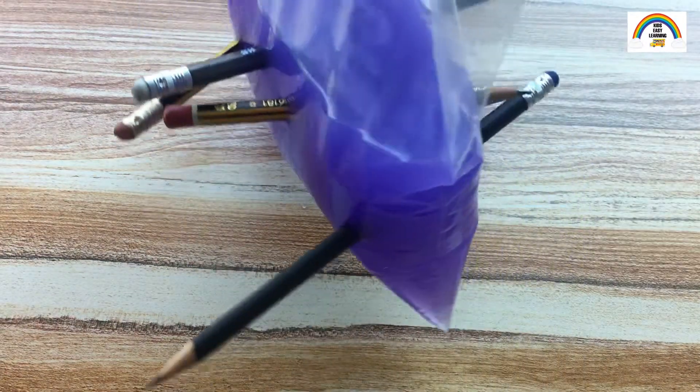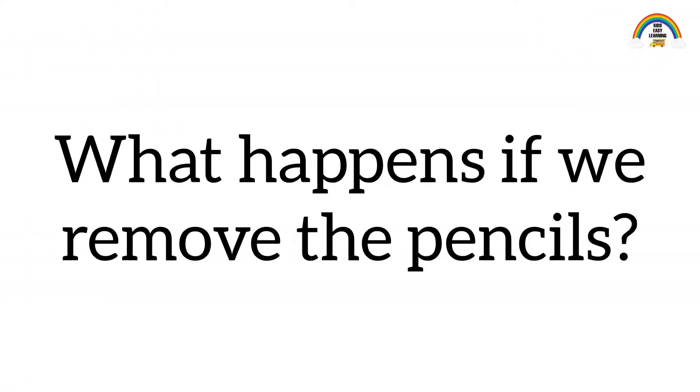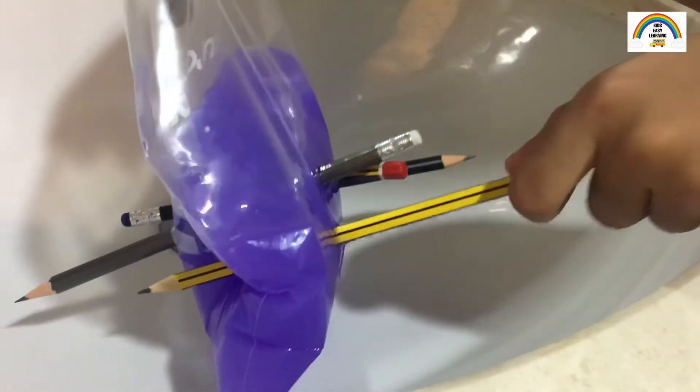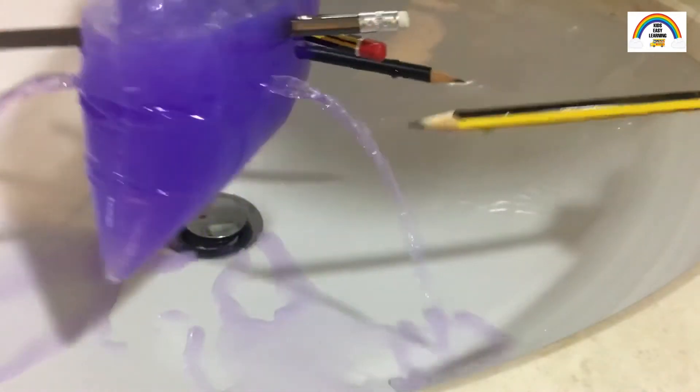Polythene makes the plastic stretchy, and the molecules seal around the pencils, which prevents leaking. But what happens if you remove the pencils? When you remove the pencils, the water of course leaks out.